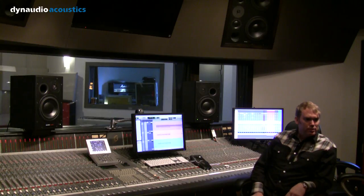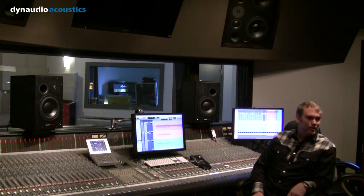I've been using the Dynaudio BM-15s since they came out, actually. I think I was one of the first users to buy them in New York. Got them from Dale Pro Audio here in the city — they recommended them highly.